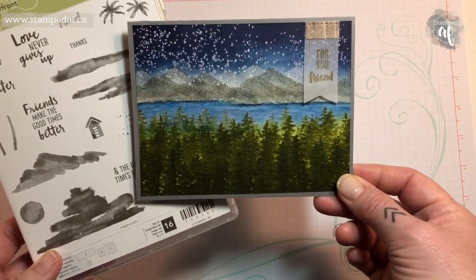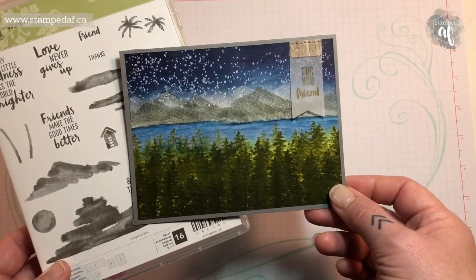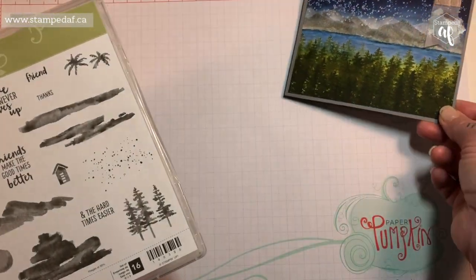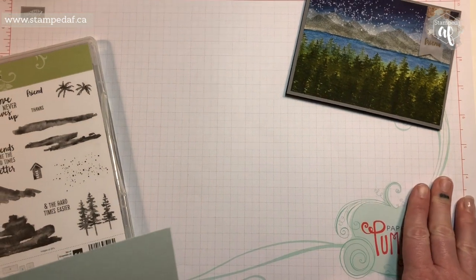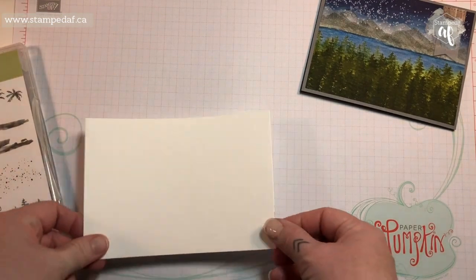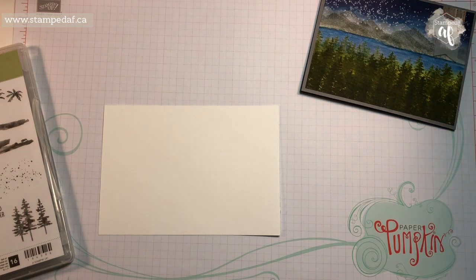Good news — it won! So I had already planned on showing you how to do this, but now that it's a winner it was a no-brainer. I will post a list of the supplies I use below. If you live in Canada you can shop in my online store 24/7; if you live in other parts of the world, you can find a local demonstrator.